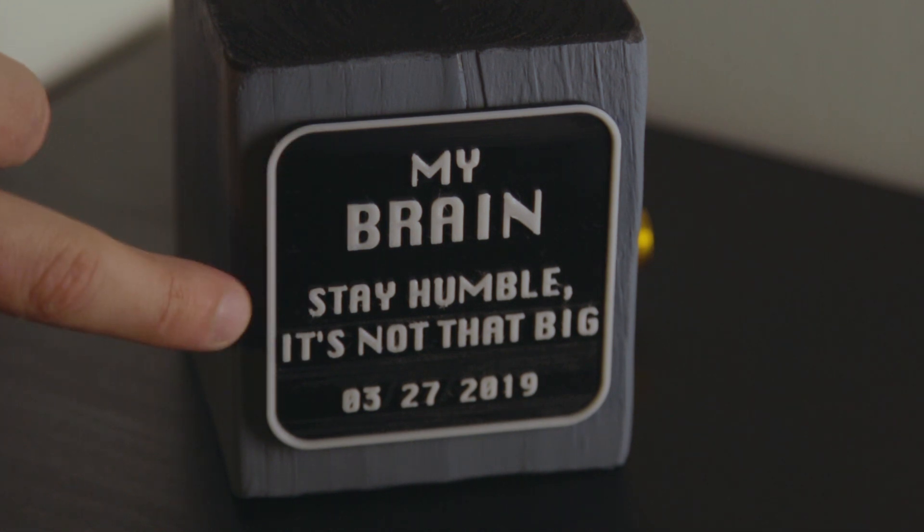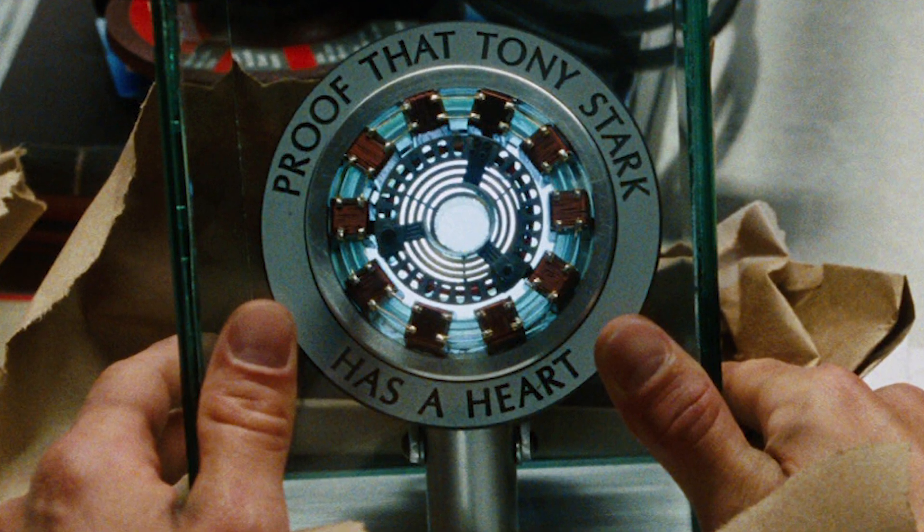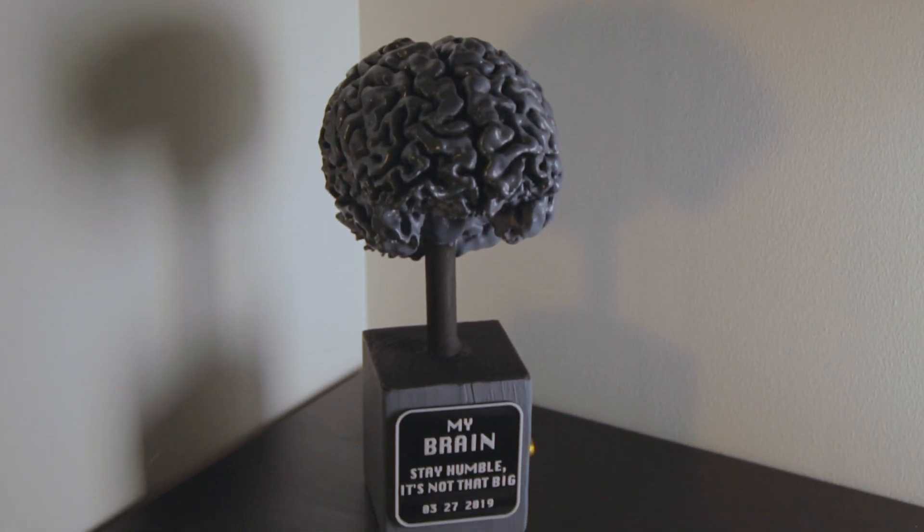To finish off this project, I added a little commemorative plaque with a fun little message. I'd like to think this is my own version of Tony Stark's proof of having a heart. And before closing on this video, I'll give you a quick 20-second demo of the light show.